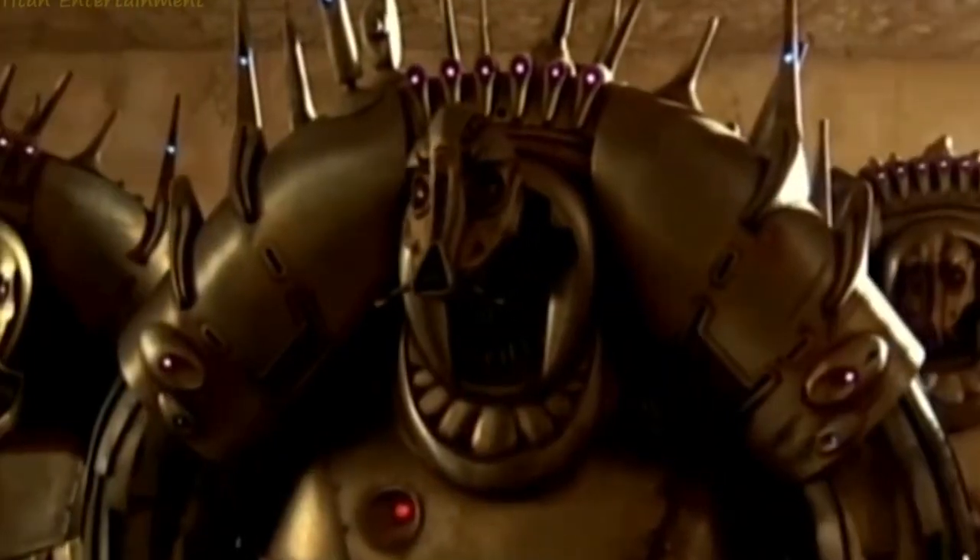In this video I'm going to show you how to finish your SLA prints, and to do that I'm going to be using this awesome Alien from The Fifth Element, one of my favorite sci-fi movies.